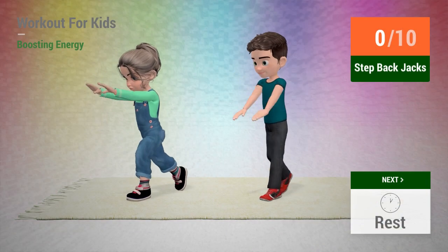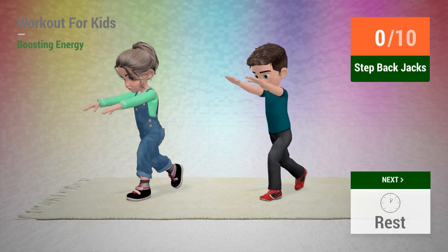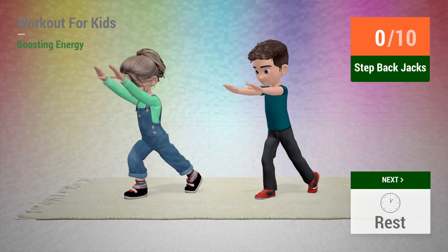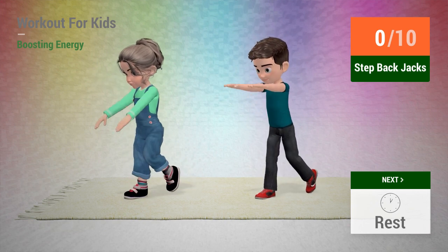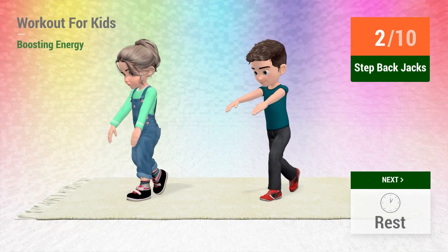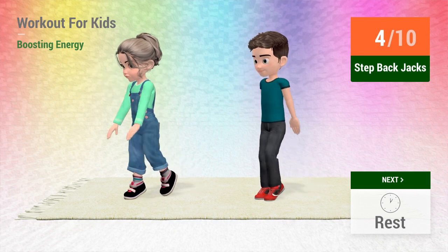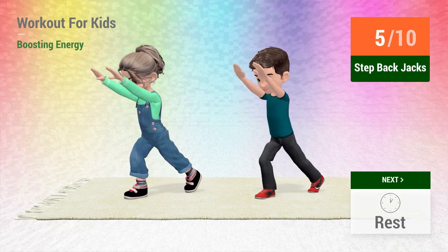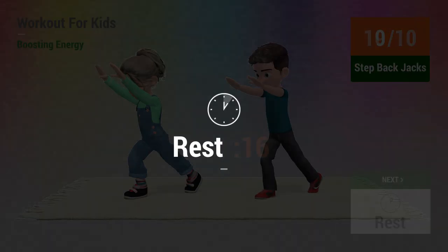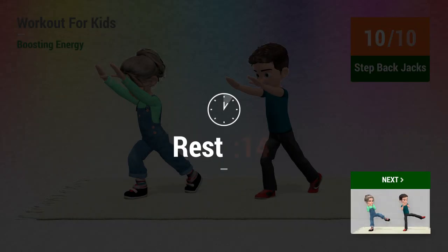Up next, step back jacks. In 5, 4, 3, 2, 1, go! 1, 2, 3, 4, 5, 6, 7, 8, 9, 10. Rest time!